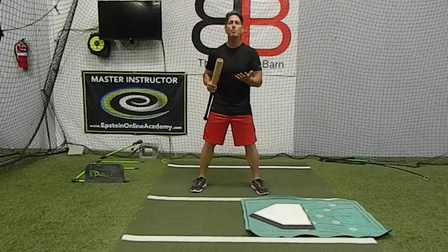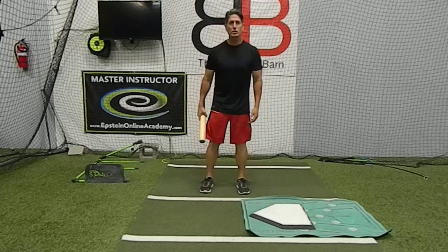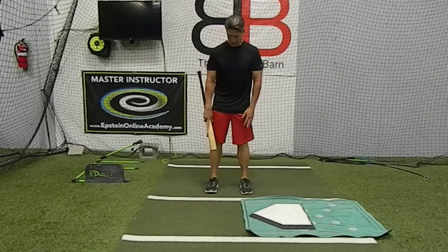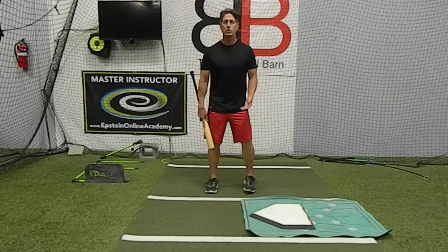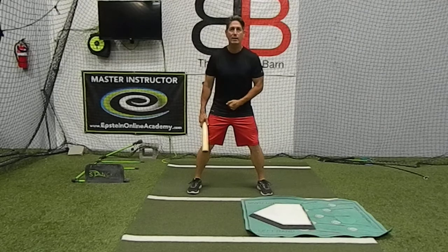And we typically picture being with our feet — everybody says shoulder width. And frankly, this is my feet shoulder width. So you really want to be a little bit wider than shoulder width. That's what people picture being athletic.